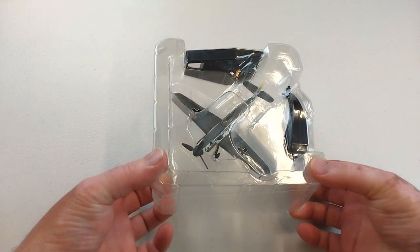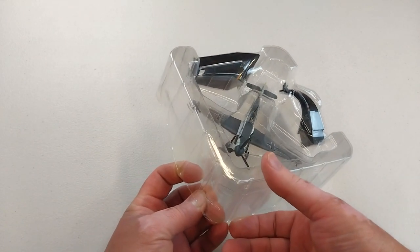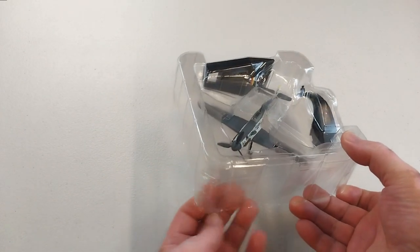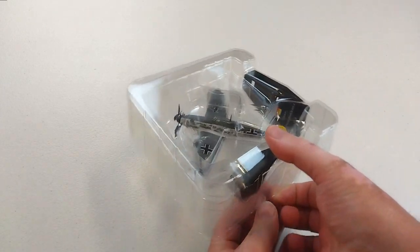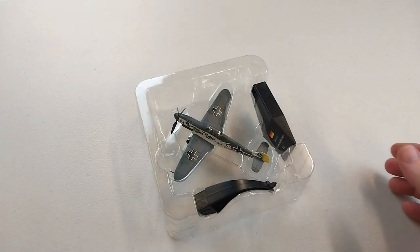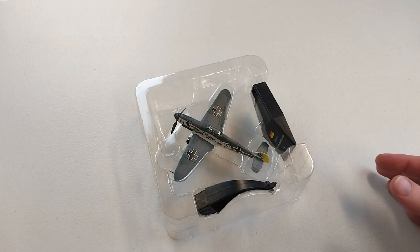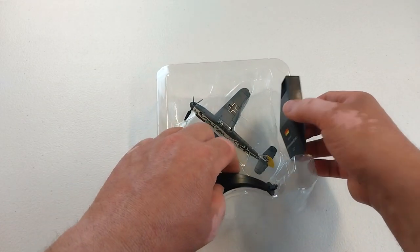The F variant had a more powerful engine and a slightly reduced wingspan, with the new shaped supercharger intake - that sort of elbow look. It also had the introduction of the rounded spinner that blends into the cowl. With the earlier variants it's sort of squared off, and the same spinner as used on the Messerschmitt 110s.